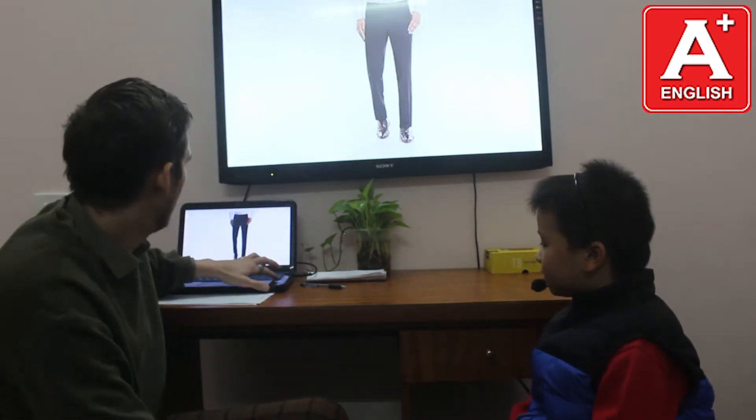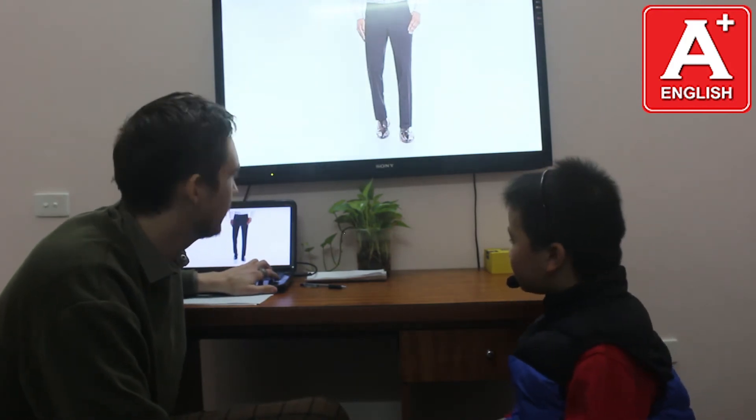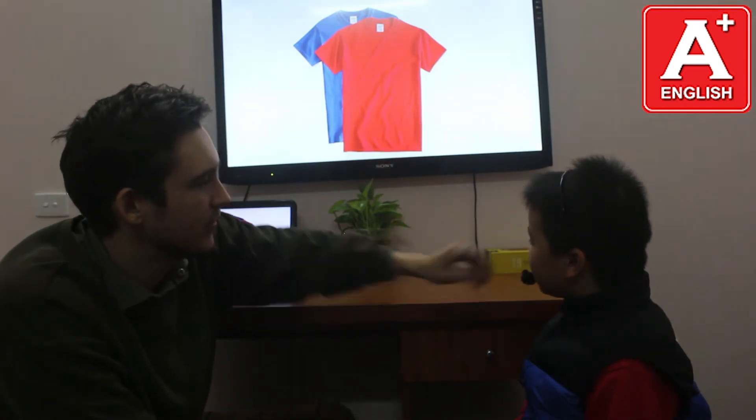Phuc, do you know what these are? What are these? These are jeans. Good. What are these? These are trousers. Good. What are these? These are t-shirts. Very good.